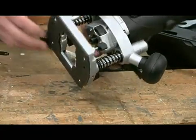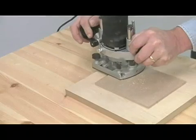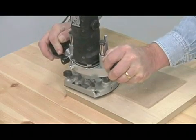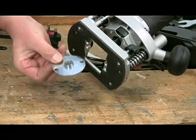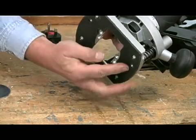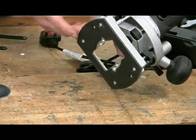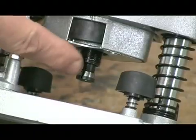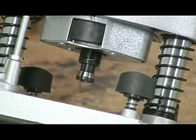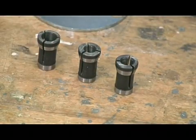Another essential feature of the base is that it has holes for fixing guide bushes. You use these for template work and with some of the jigs. They're available in a range of different sizes, but a very useful 16mm one is provided in the kit. There are also a couple of extra holes in the base, and you use these to mount the router under a table or to fit a unibase. The cutters are held in a collet in the main spindle, and it's provided with three different diameters.